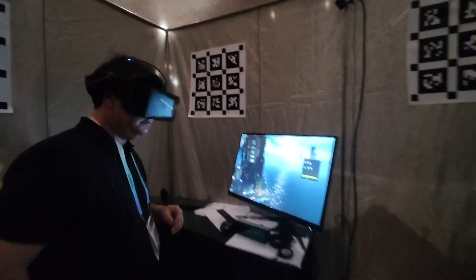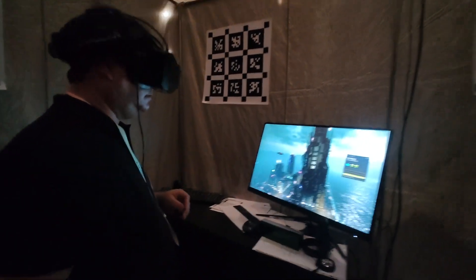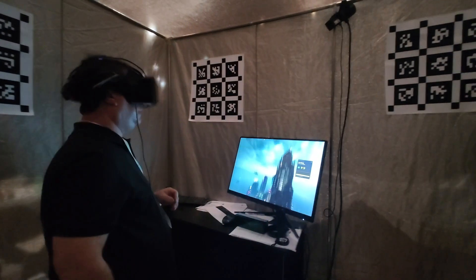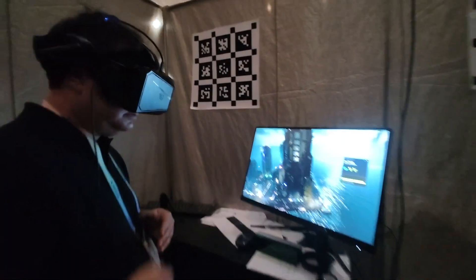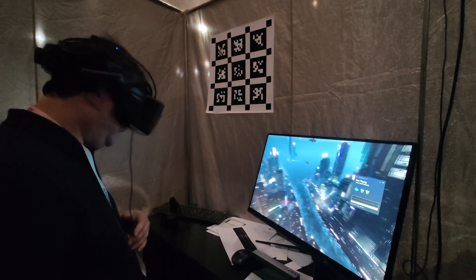And the resolution? I'm not sure if it's lower than DP cable, but it's still quite good. It looks pretty good. It's warming up nicely.